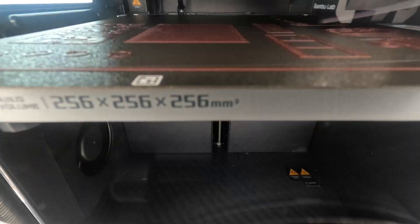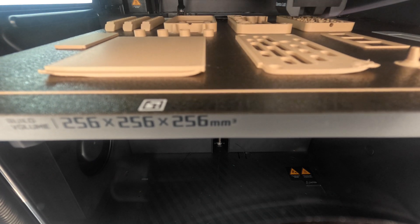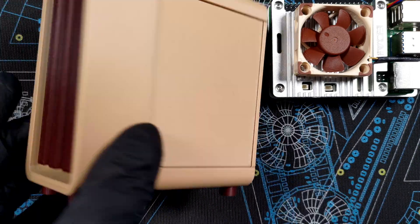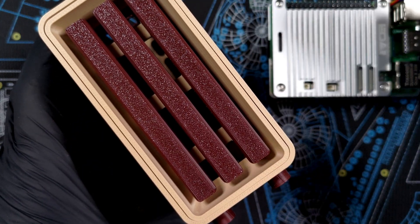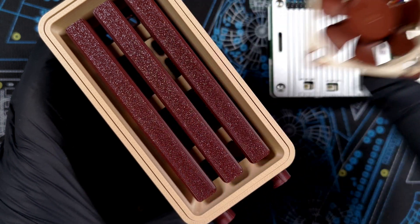I couldn't resist and 3D-printed a Fractal North Pi case, which didn't go 100% smoothly but in the end I managed. If you want to make your own, I do have a video about that. Here it is, fully assembled — I was hoping to match the Noctua colors, but as you can see neither is even close. But it is what it is.